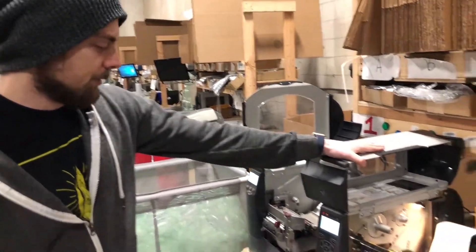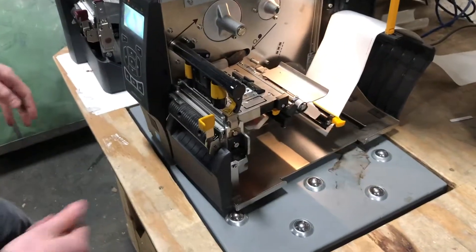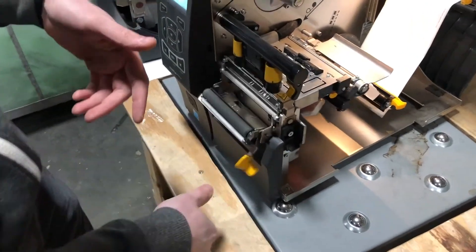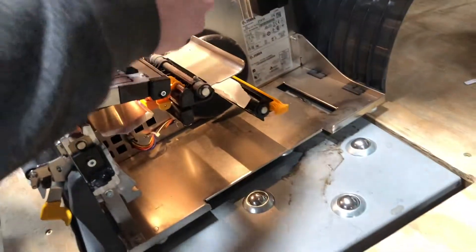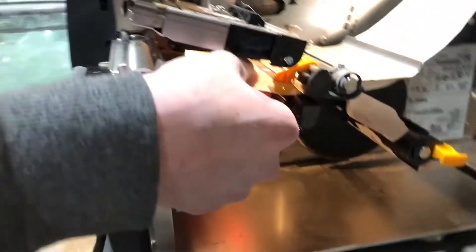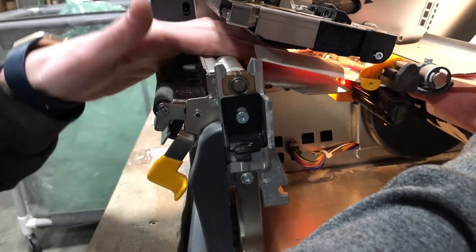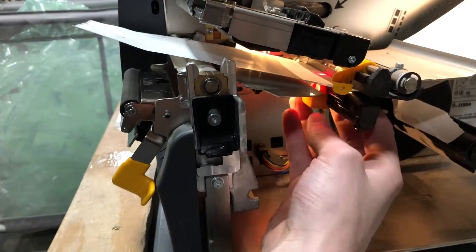Now, how to set up peel off on the new ZT410s — similar sort of thing. We need to first open the headers so we can feed the label. Pop this open and push up on this lever to pop the head open. We're going to put the label over this guide again — similar guide here, put it between those two. We have a yellow guide here instead of the purple one. Same red laser light as the ZM400 — the laser light is to find the gap between the labels, so we need it somewhere in the middle of the label.